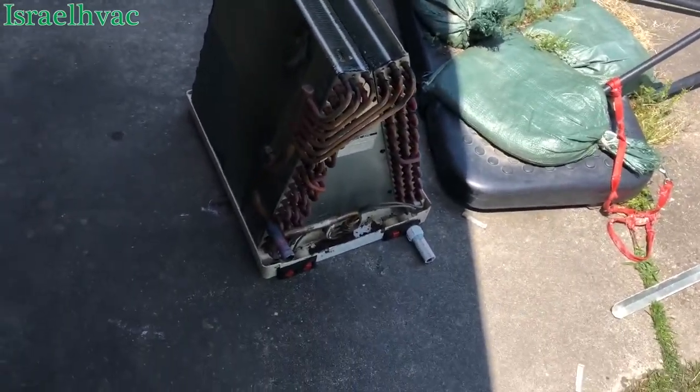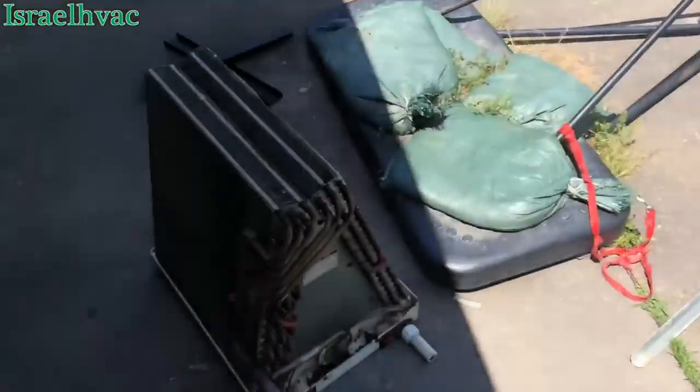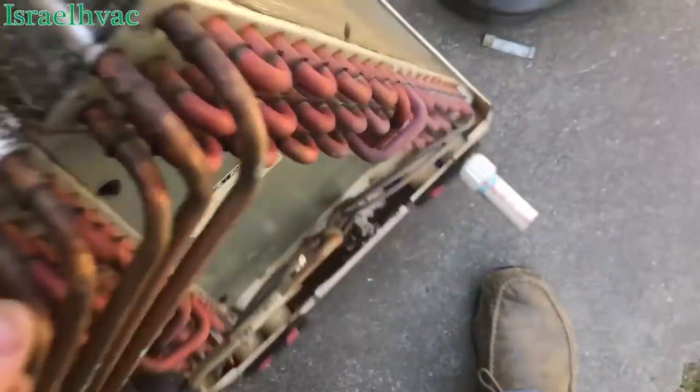All right, guys, there's the coil. It's a York up-flow. I took the horizontal pan off of it.